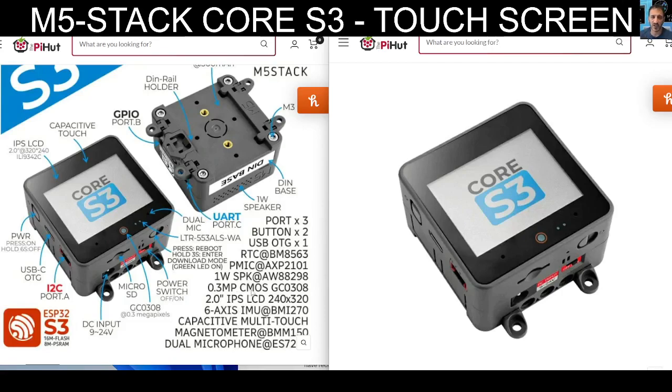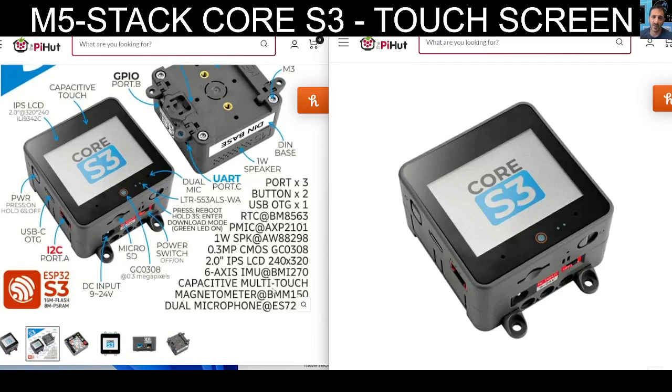The 0.3 MP camera, so it's quite a basic camera. Two-inch LCD. We will compare these side by side — I've got them here now, I just thought I'd quickly chuck this video on. Dual microphone, magnetometer.